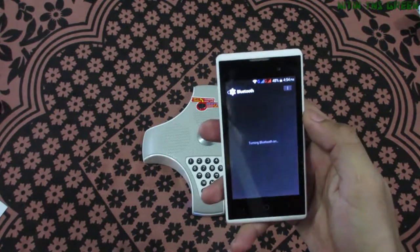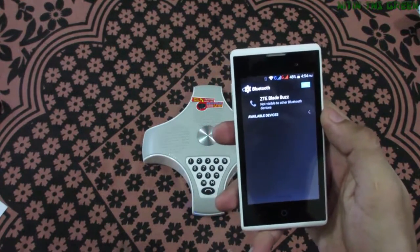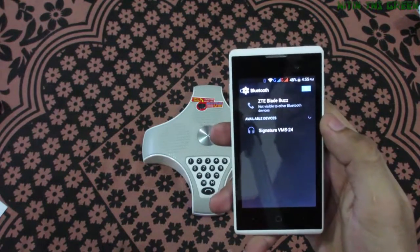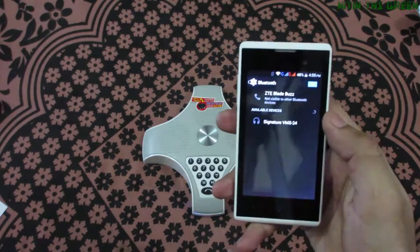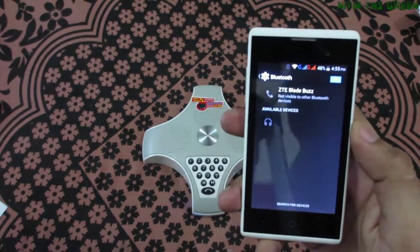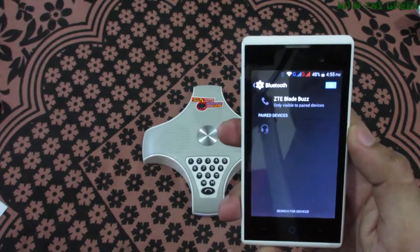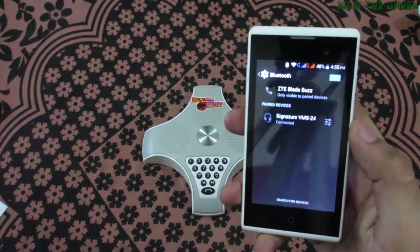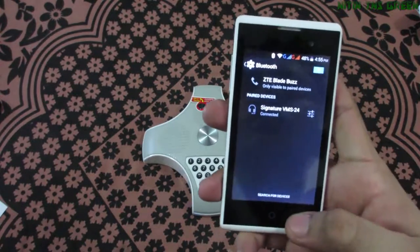Turning on my Bluetooth. Searching for device, and yes — signature VMS24. Click on it. Pairing. And it's connected pretty fast.